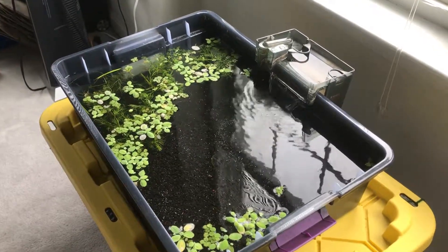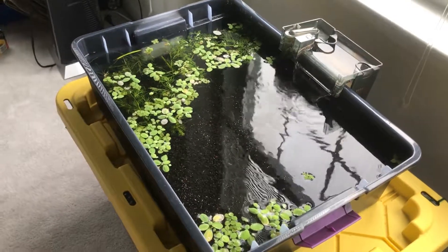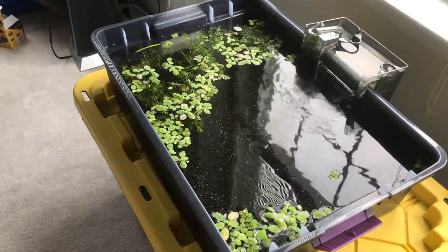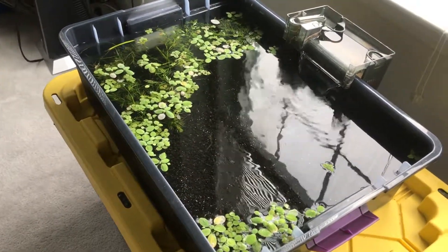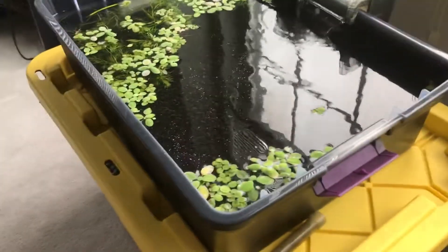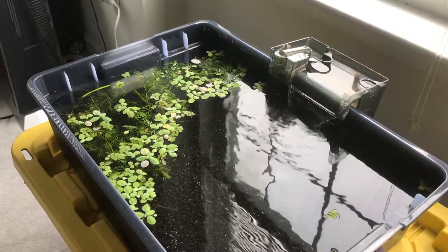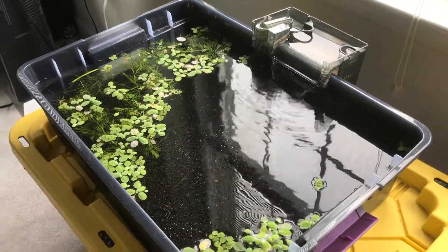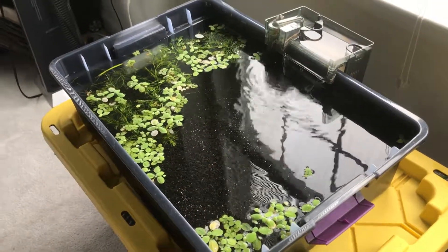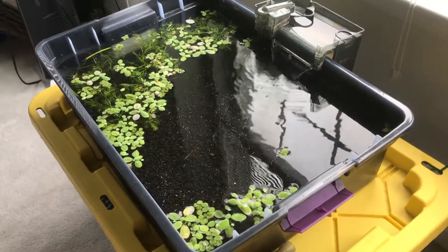Hey guys, sorry — having my roof replaced today but still wanted to make a video on my approximately six-gallon plastic tote. This was a container I bought mainly to catch rainwater, but I decided against that for now since transferring water is a hassle until I actually have a true system set up.